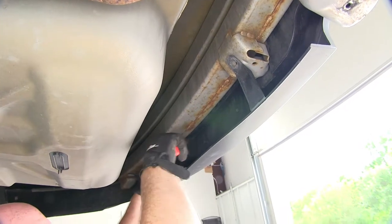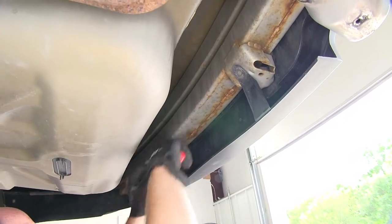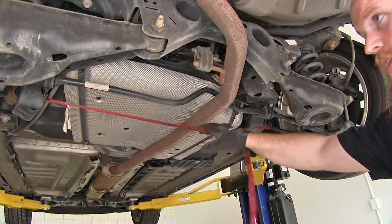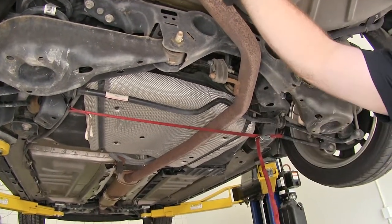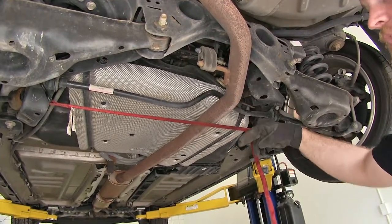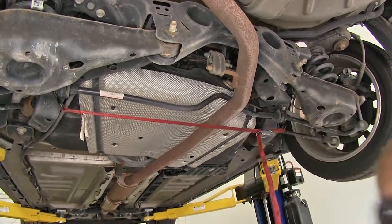We'll do that on both sides, and then with those out, we'll be ready to drop the exhaust. I've gone ahead and put a safety strap across here just to help hold this up so that once I get both of the exhaust hangers off, when this drops, it won't drop very far so that it can't damage any of the flanges on the exhaust further up.